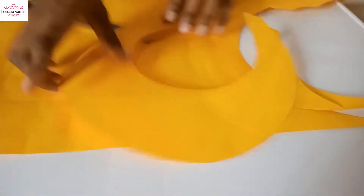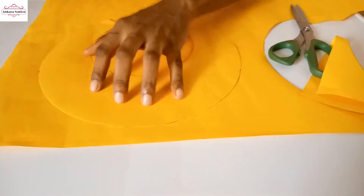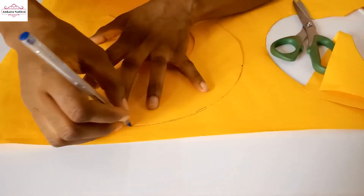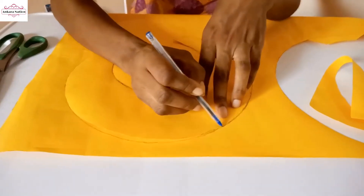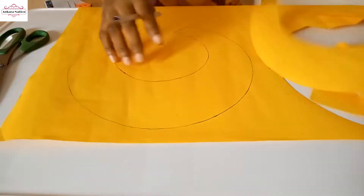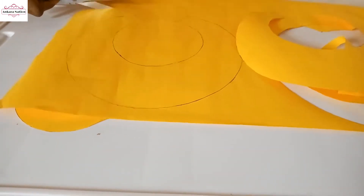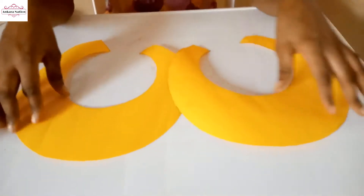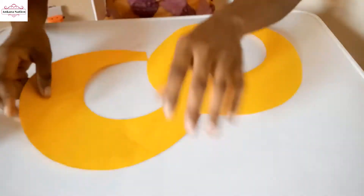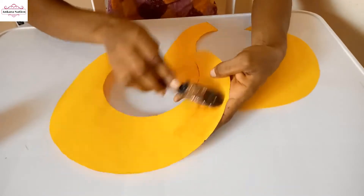This is one circle — we need two of these, so I'm going to trace this onto the cardboard paper so we can cut out another one. After cutting this one out, you also cut the second one. We've traced the same shape on the other piece, so now I'll apply gum to the cardboard paper.